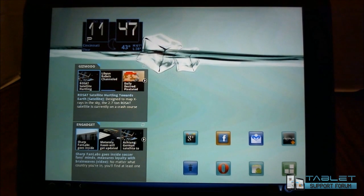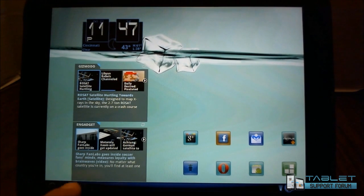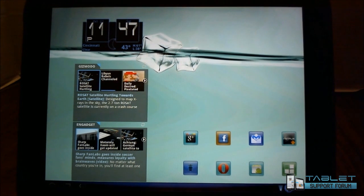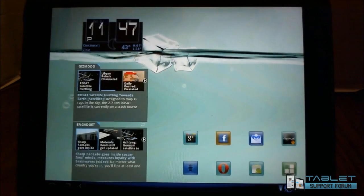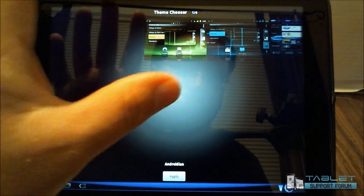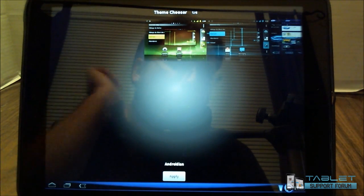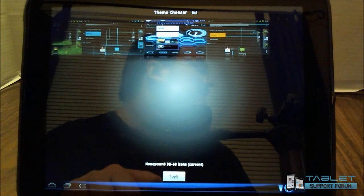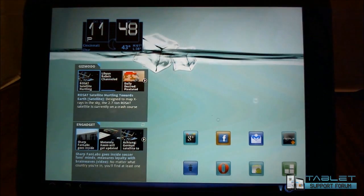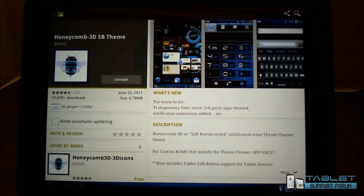Let's take a look at a couple of the major items. I have the honeycomb style buttons, and of course the clock, battery, and WiFi indicators. That's all coming from something built into this already called Theme Chooser. If you go into Theme Chooser, you'll notice a couple of pre-installed themes you can play with. What I've done is gone out of my way to download one called Honeycomb 3DSB — it is available on the market. You install it on top of the normal build, go into Theme Chooser, choose it, and that gives you the buttons, battery, status, and all of that.